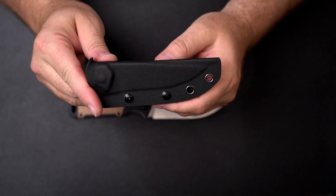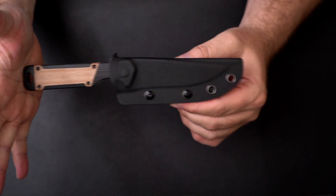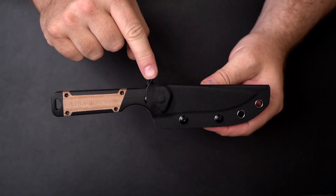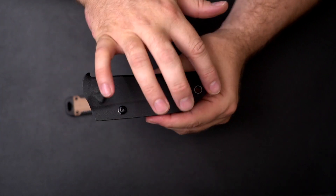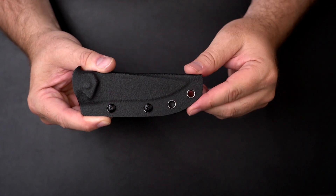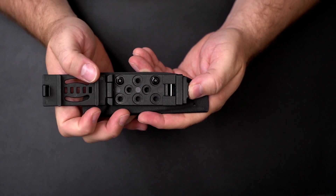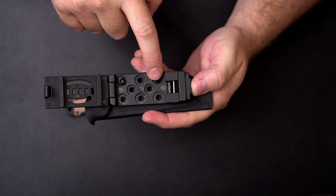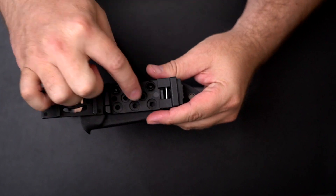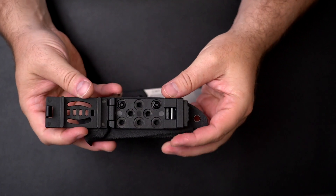Moving on to the sheath — it's a clean, thin-profile Kydex design with a secure purchase on the knife. It clicks in perfectly and holds the knife no problem. When you want to remove the knife, there's a thumb tab on top for easy removal. The size is non-invasive but offers a variety of different mounting points. The buckle is fully adjustable, with a press-button release on the bottom that folds open and reveals different screw holes so you can change the mounting options. You can actually mount between multiple positions, giving you some real mounting flexibility.